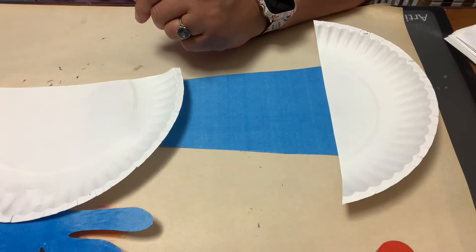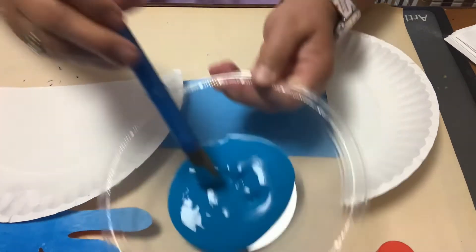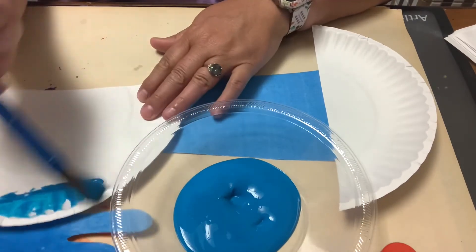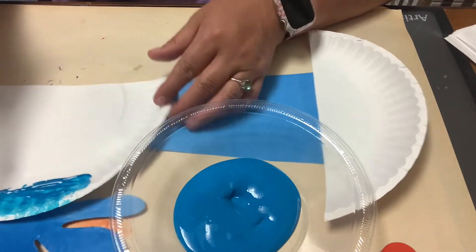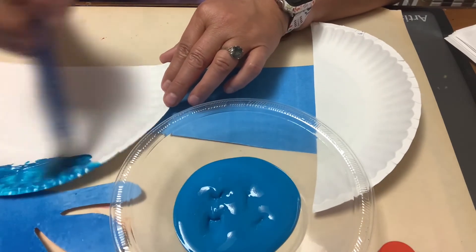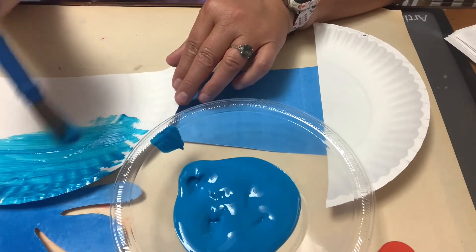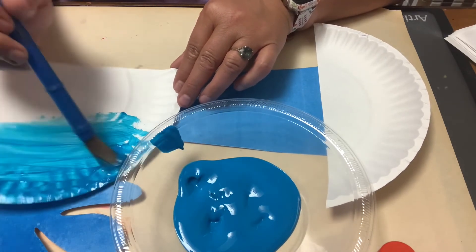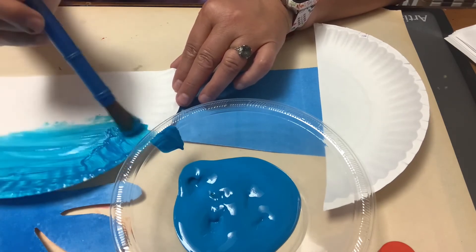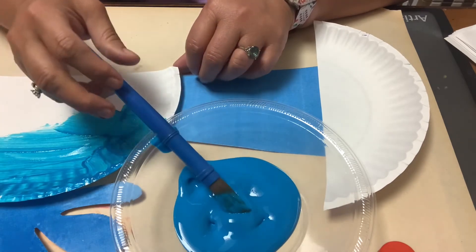We're just going to paint the whale. I've got my blue paint and my paintbrush and I'm just going to paint right on it. It looks like I'm going to have to glue my blowhole back on — it's going to be hard to stick on. But we'll get this nice and coated with paint, and I'll show you what it looks like when it's done.